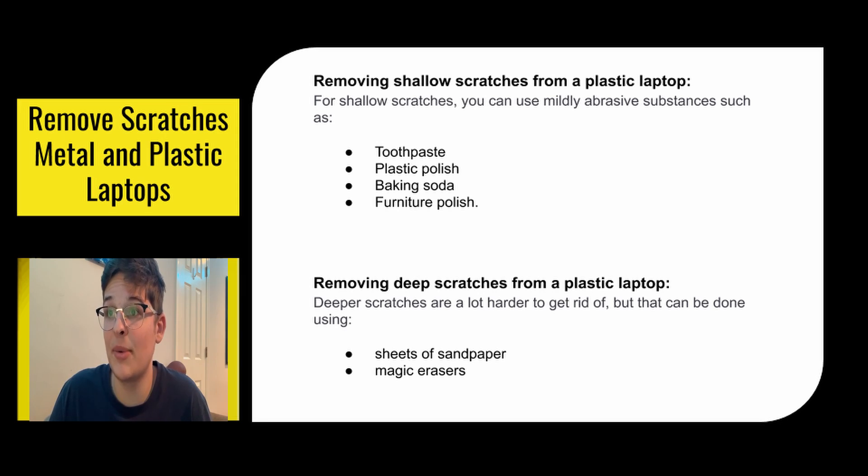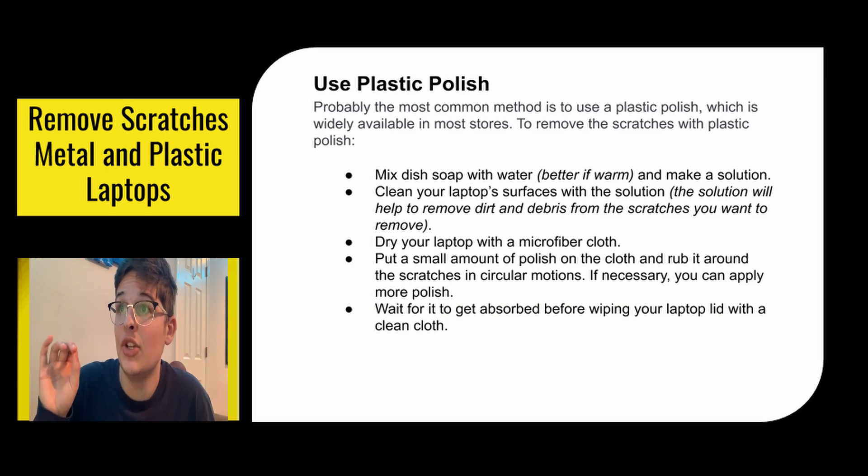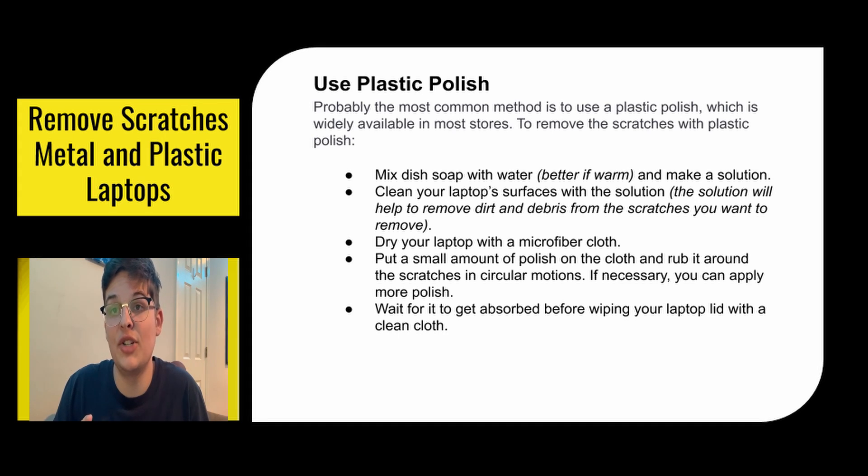For deep scratches on a plastic laptop, you might want to use sheets of sandpaper to get everything down to the same level, or magic erasers. Using plastic polish is probably the most common method to fix scratches. To remove the scratches with plastic polish, mix dish soap with warm water to make a solution. Clean your laptop surfaces with the solution to remove dirt and debris from the scratches. Dry your laptop with a microfiber cloth, then put a small amount of polish on the cloth and rub it around the scratches in circular motions.